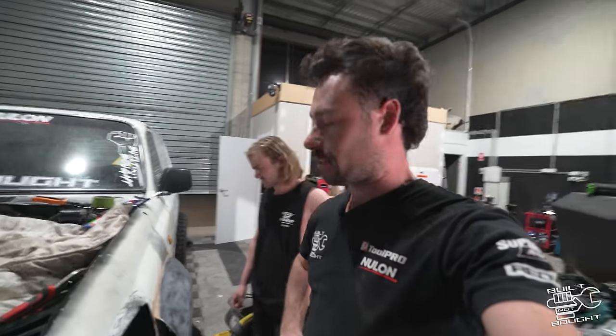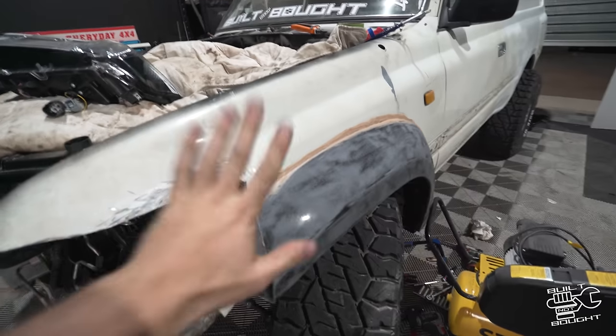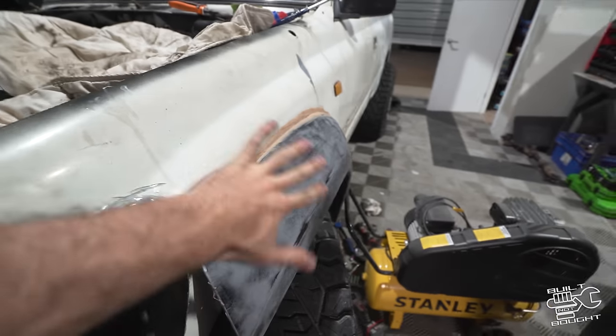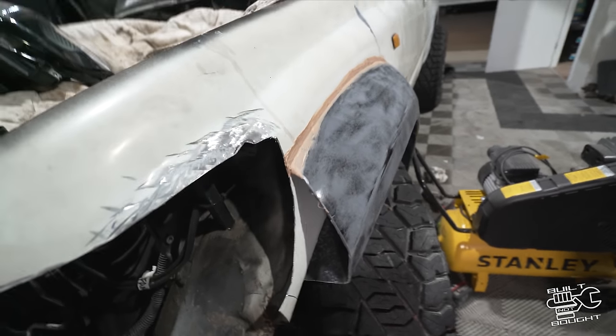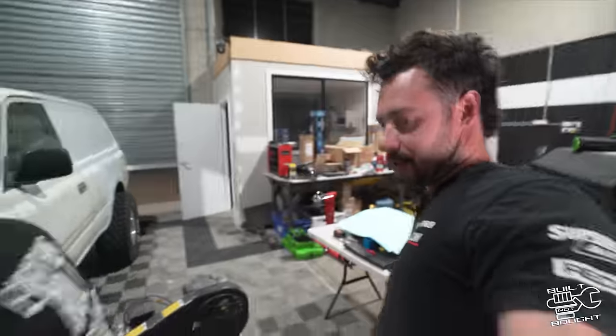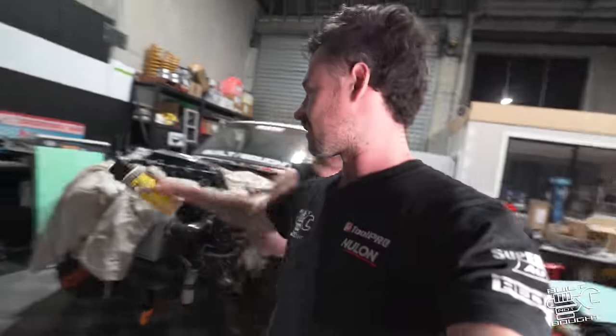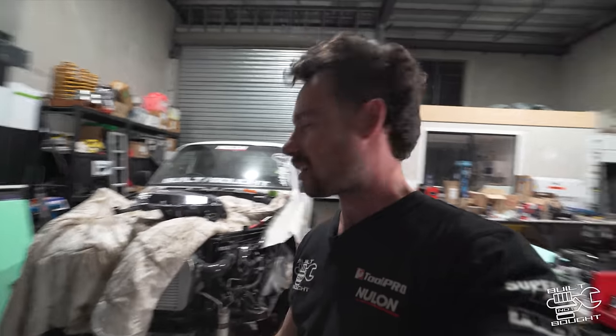Literally the car is held together with liquid nails — you can call me a chippy. It doesn't look amazing but all this is going to get hidden. We've just bonded it with something as strong as you can. I'm actually really excited about using this expandy foam.